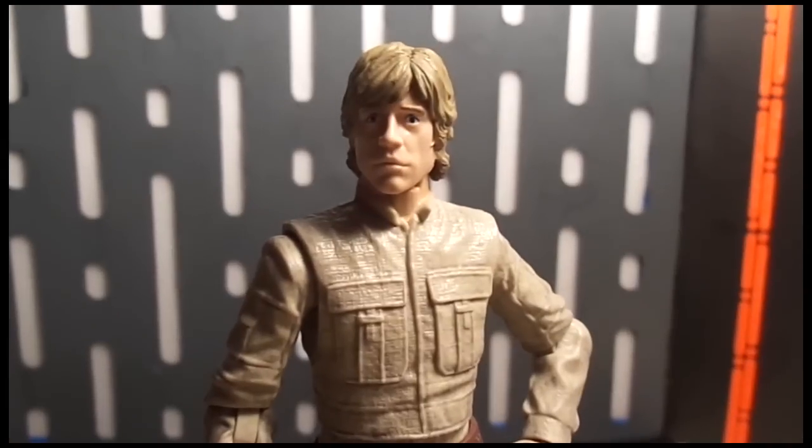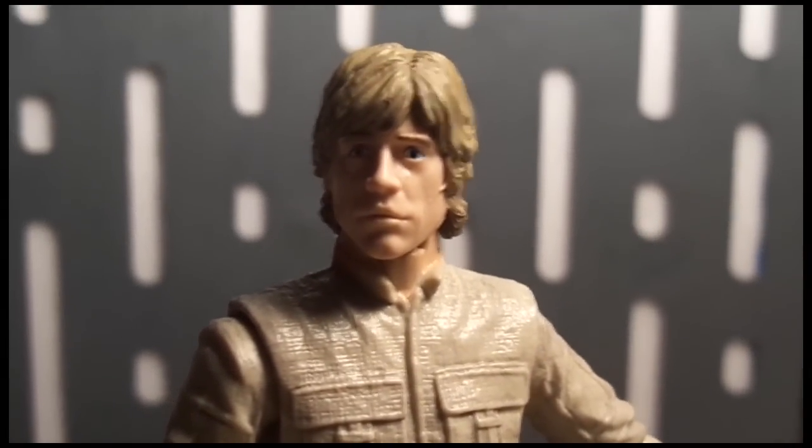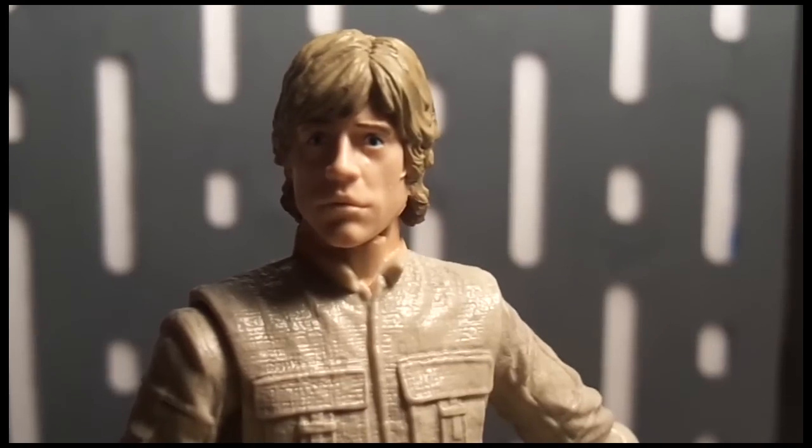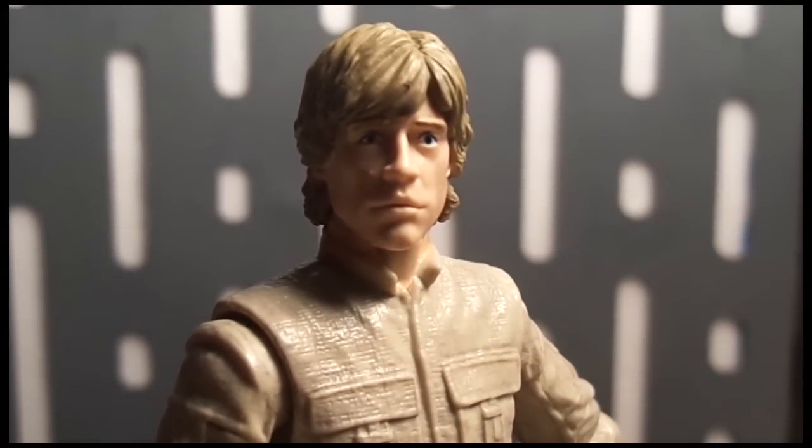Let's take a look at the face sculpt, and this is where the figure is getting a lot of negative attention. The face sculpt just doesn't look like Luke to me. The wave one Luke was great and had a great likeness to Mark Hamill — this one, not so much. My biggest gripe is the eyes. The eyes on this figure are horrible.